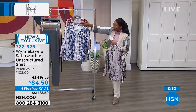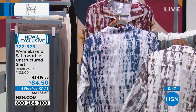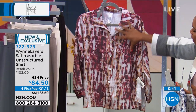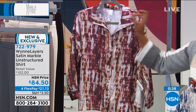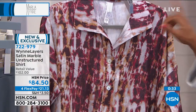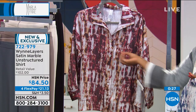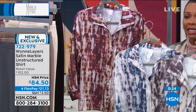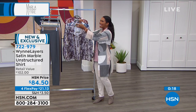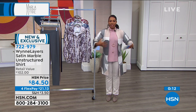If you love everything spice and autumnal, go for the berry because you'll likely have other pieces in your closet to pull and wear with it. It's new and exclusive. Four flex of $21.13, extra small to 3X. Remember it's made to be boxy, made to be a little generous.